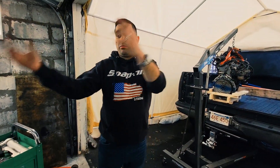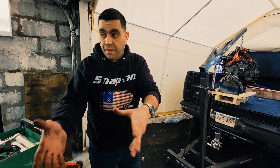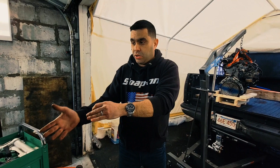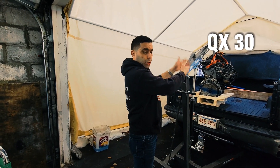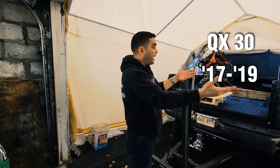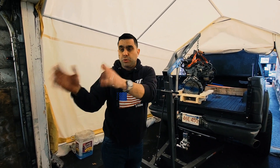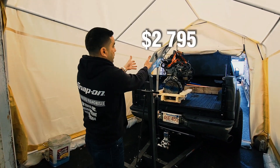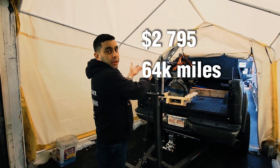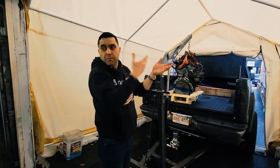Everyone with a Mercedes GLA 250 or CLA 250 — same powertrain. So if you need an engine or transmission, you can literally use one from an Infiniti QX30 2017 to 2019. I was quoted the motor from a Mercedes junkyard at $5,300 or $4,800. I just paid $2,795 for this motor with 64,000 miles on it. It's a good idea to source from Infiniti rather than Mercedes-Benz.